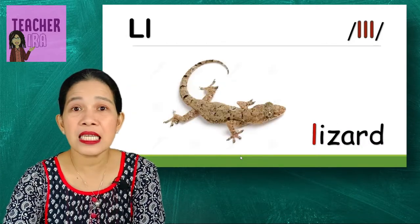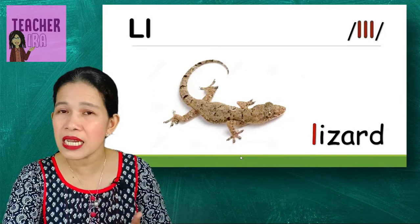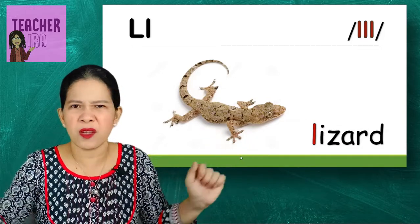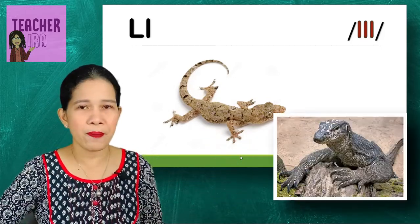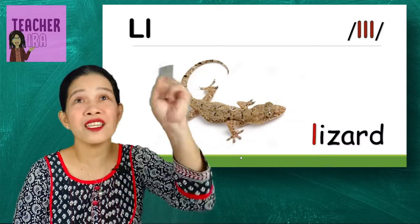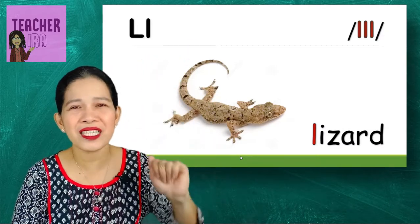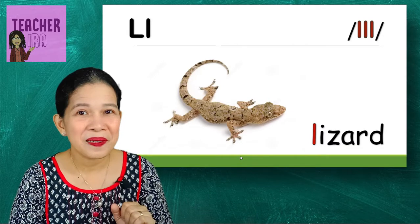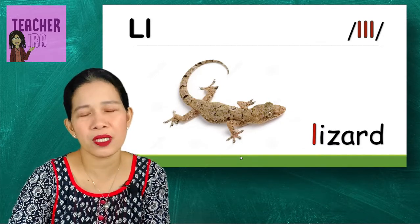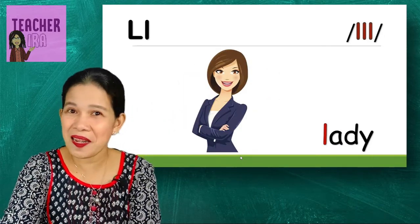Next is a lizard. This is a kind of house lizard — there are so many other kinds of lizards. There are big ones called monitor lizards, but this one is just what we can see in our house, on the ceiling. They are fond of eating insects, especially mosquitoes.